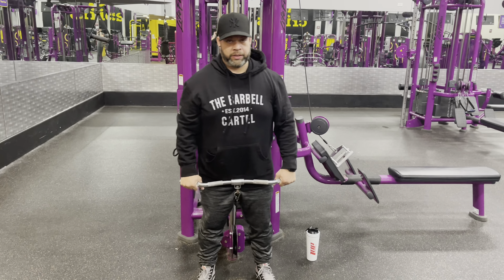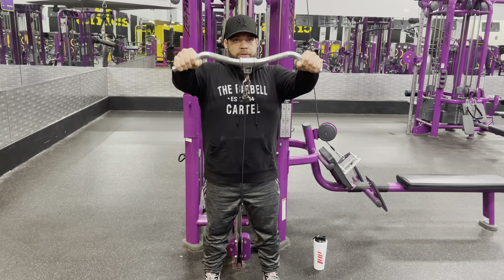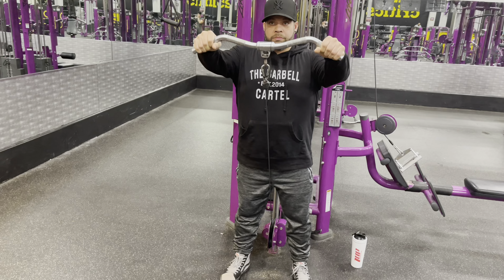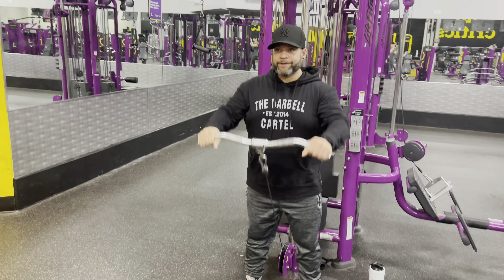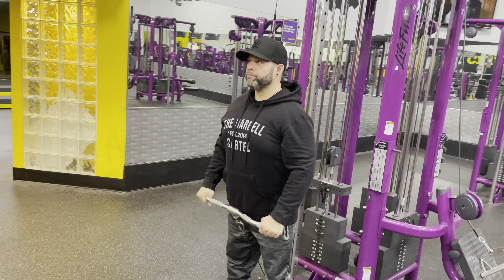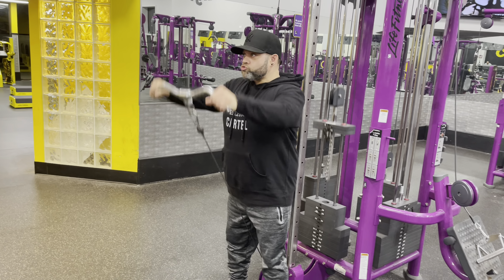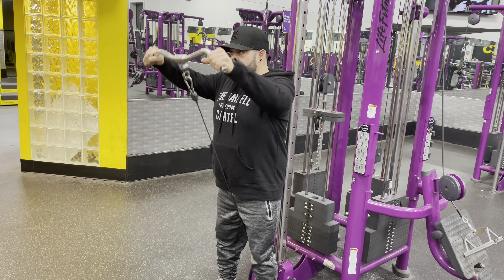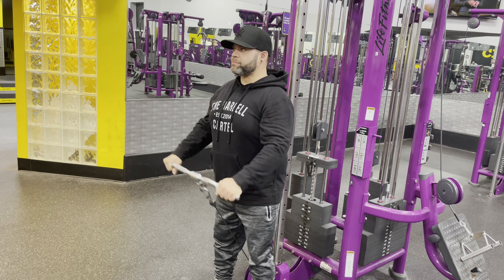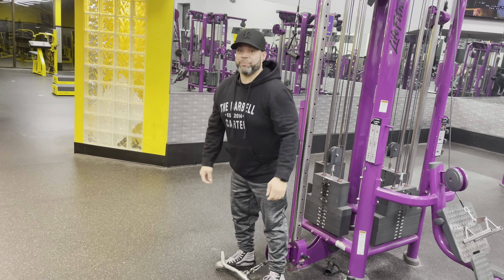Now we're starting our first exercise — cable front raise using the camber bar. This is going to be four sets of 15 reps. Shoulders feeling a little tight today, so I kept it light and just made sure I worked through the range of motion.